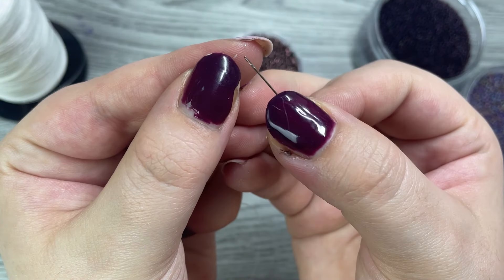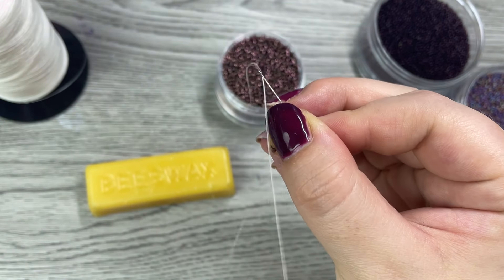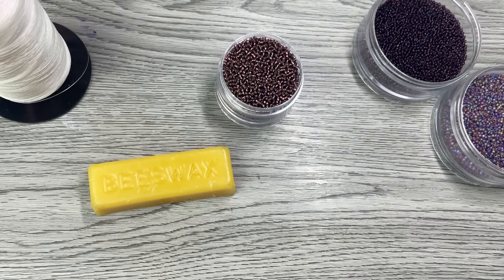To thread my needle, I hold the thread in my non-dominant hand and use my dominant hand to direct the needle — it's a lot easier. Pull the thread through so the needle is halfway and it is all folded over.